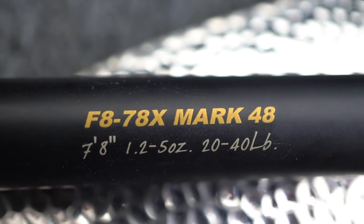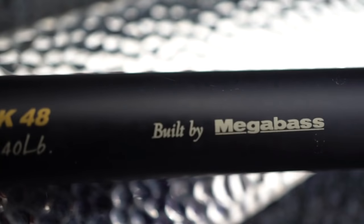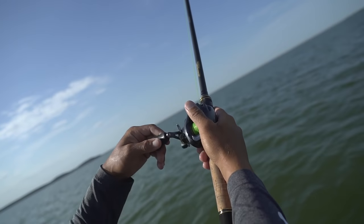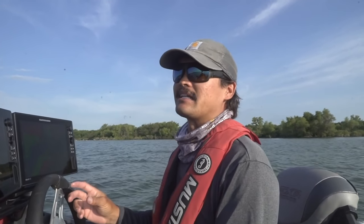Out of all this equipment, the most important thing is the rod. In my opinion, you've got to have a rod with a longer butt — a longer than normal rod, like a flipping stick or swimbait rod. This is a 7-foot-8 Mega Bass Destroyer Mark 48. It's my swimbait rod, handles braid to fluorocarbon, and it's really good for fishing a spoon. The longer butt lets you really move that spoon and get it fluttering, then set the hook home. If you really want to learn a technique — especially the big fish techniques where you don't get a lot of bites but catch big ones — limit yourself to one rod. I only brought one rod out here today.